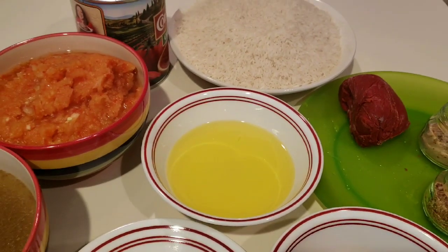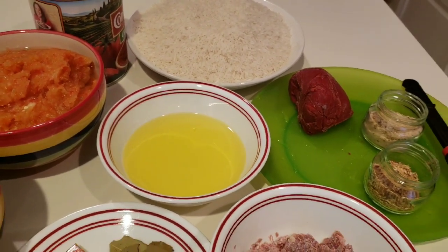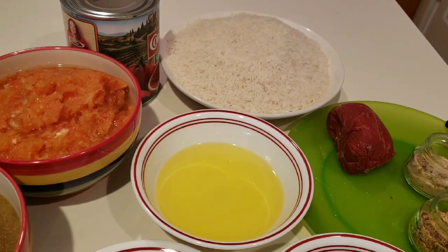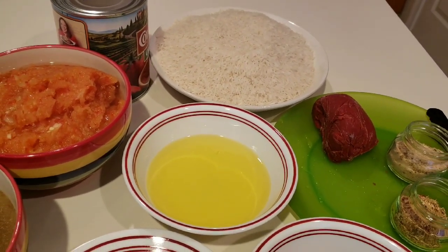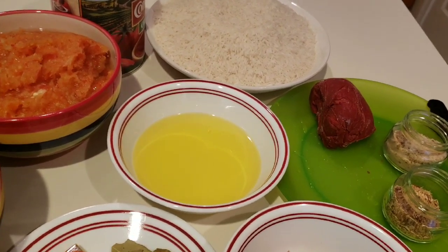Hi lovely people, welcome back to my channel. Today I'm going to share with you how I make my Ghanaian jollof rice — the most simple but yet delicious jollof rice, my way.